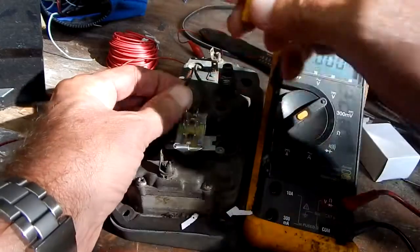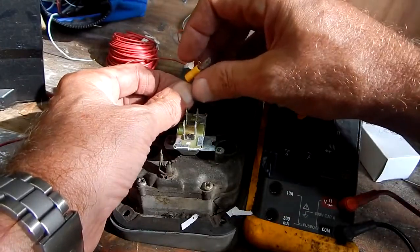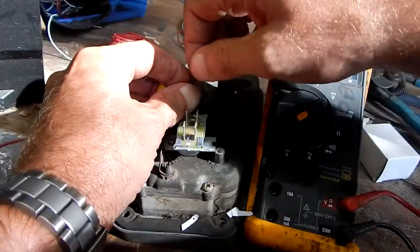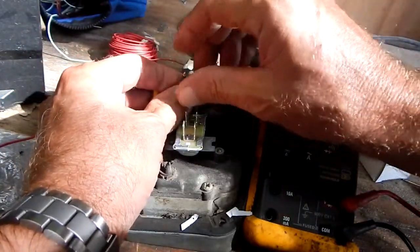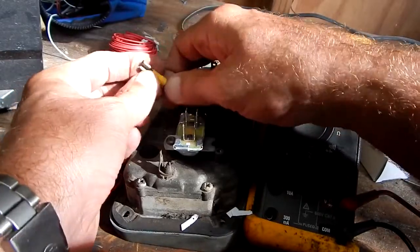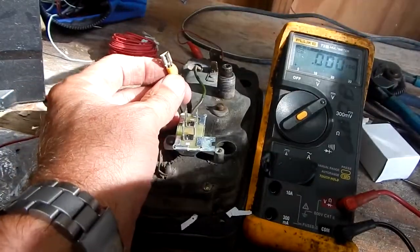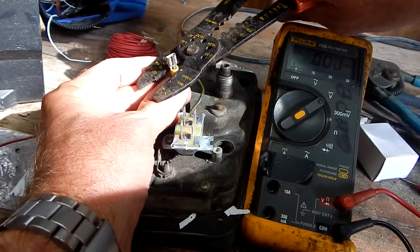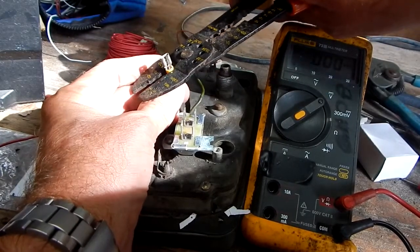I don't have the right size — all I have are the yellows, which I believe are 10 to 12 gauge wire. You can see how large that is. What I'm going to do is flip the wire over on top of the insulation, and that way both of them will fit right in the crimp and I should get a good hard connection.